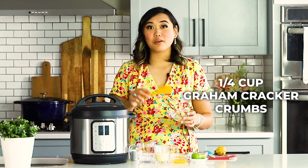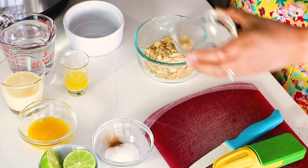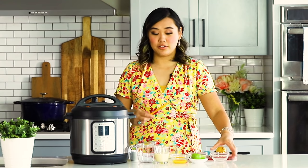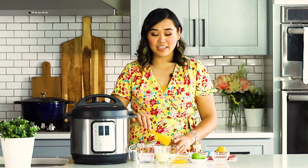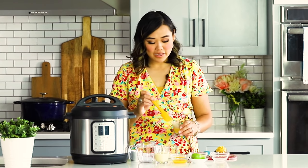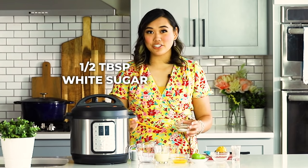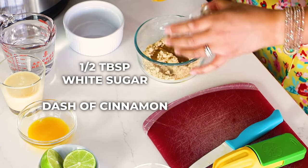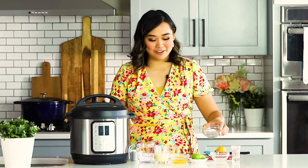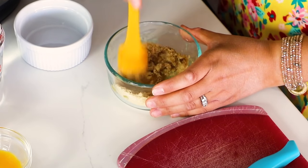First, we're going to start out with a quarter cup of graham cracker crumbs. If you don't like graham cracker crumbs, you can use a shortbread cookie, a Biscoff cookie, cereal — any type of cookie crumb will work for this recipe. So we've got a quarter cup of graham cracker crumbs, and to that I'm adding just a tablespoon of melted butter, then half a tablespoon of white sugar and just a dash of cinnamon. I love the flavor of cinnamon in a graham cracker crust — so good. All you have to do is mix this up in a little bowl.